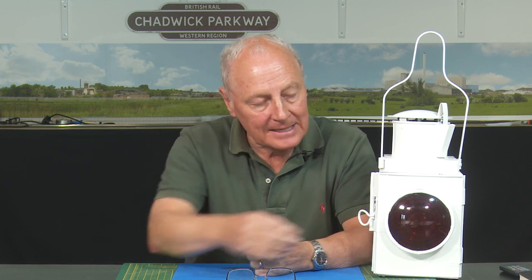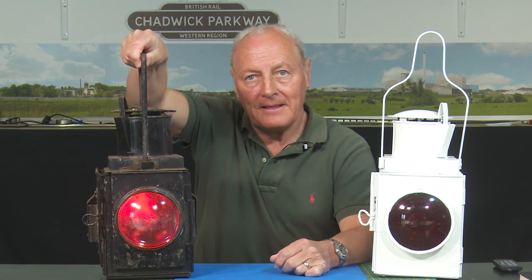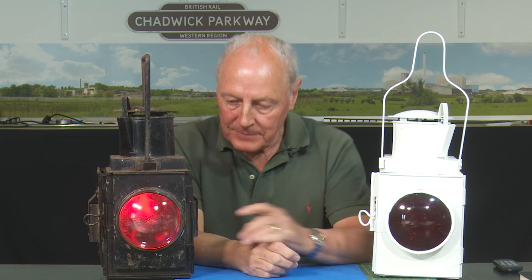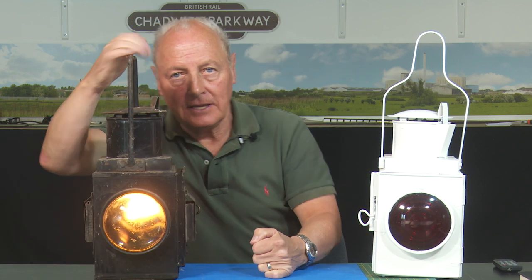So this is Jim's. Normally on a brake van, you'd get one of these in the middle of the brake van facing to the rear, and it would be showing red to the rear. On fully fitted freight trains, that's all you would get, because if the train broke in half, the bit that broke away would stop because the brakes would come on. However, if you're running a train that's not fully fitted — part fitted or no brakes at all — then you need two of these.